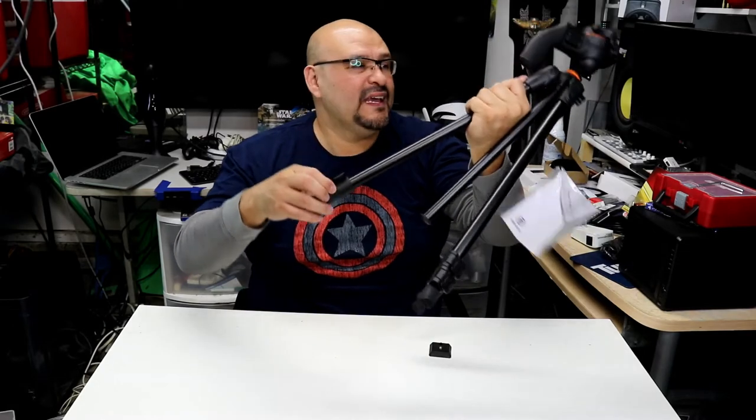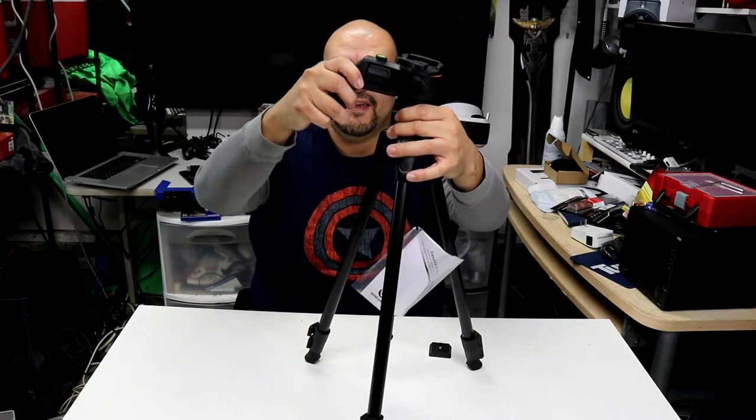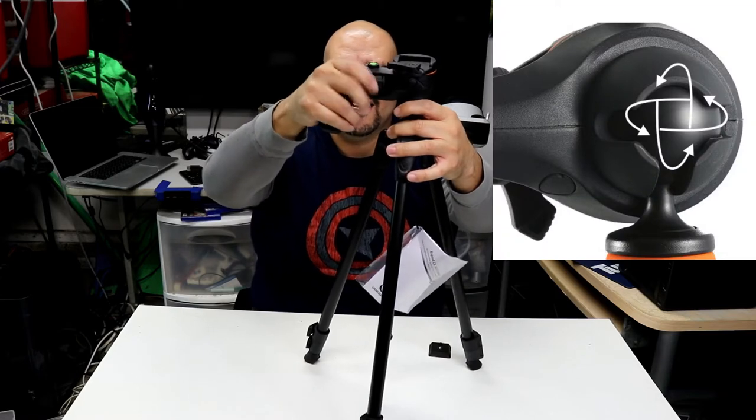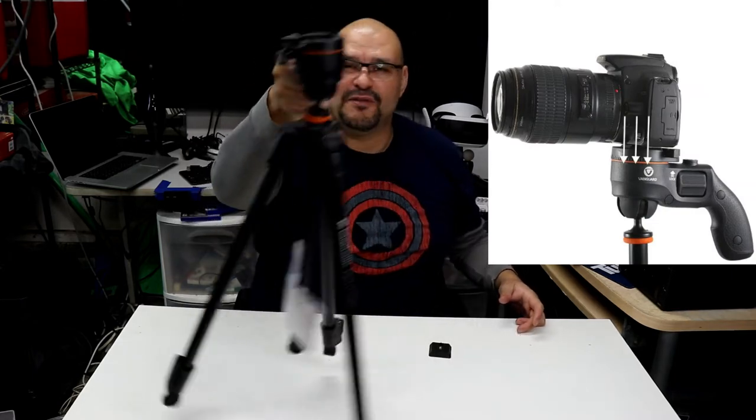When you're trying to level it and lock it in, it won't move, it won't budge. And it looks like a gun handle — that's pretty much what it looks like. It's a really neat tripod.